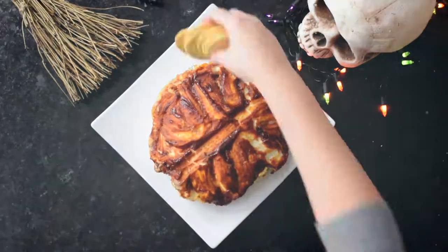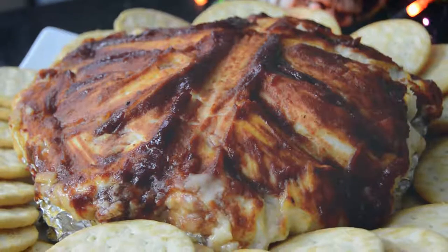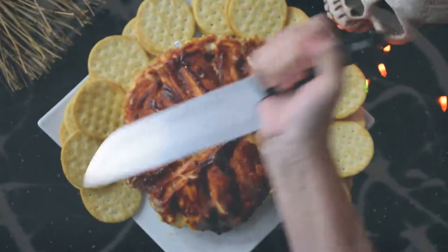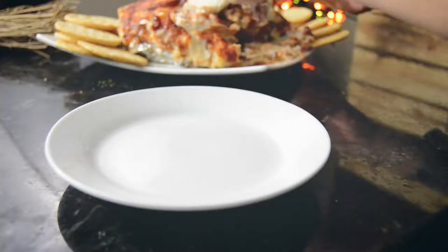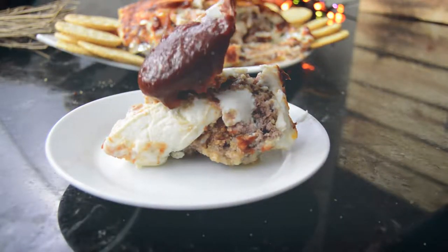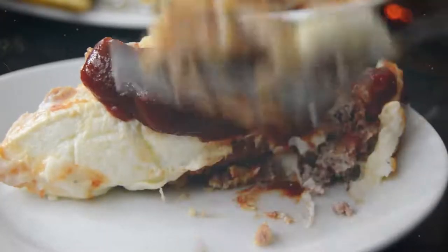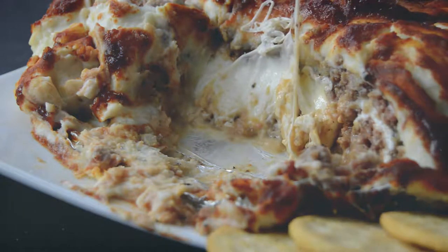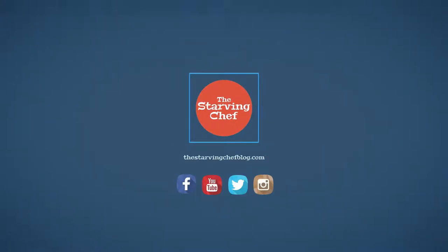The brain can be served as a meaty appetizer with crackers or cut into pieces. Don't forget to hit that like button if this recipe made you hungry, and subscribe for new recipes posted every week. You can find this full Halloween recipe with step-by-step instructions on thestarvingchefblog.com. Have a happy Halloween!